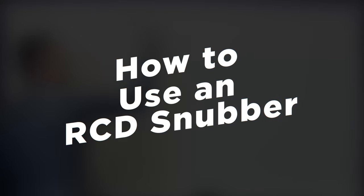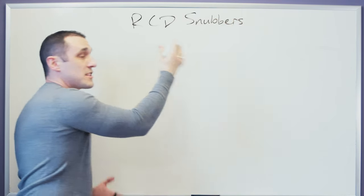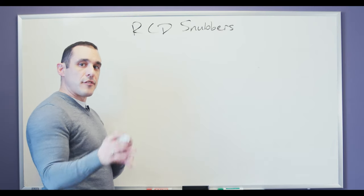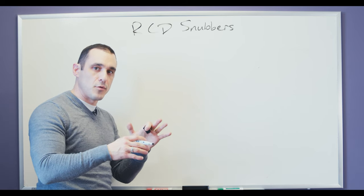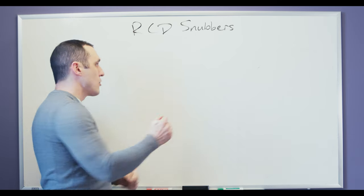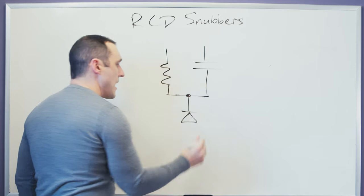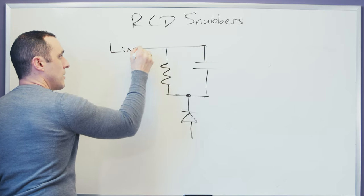Today we're going to be talking about RCD snubbers, also known as RCD clamp circuits. So the R, C, and D are resistor, capacitor, and diode, respectively. Now if you take a look at our flyback converter module project, you will see on that primary side of the transformer an RCD snubber circuit. That circuit uses a resistor and a capacitor in parallel, and then these are connected together with a diode, and then this is connected back up to the line voltage here at the top.